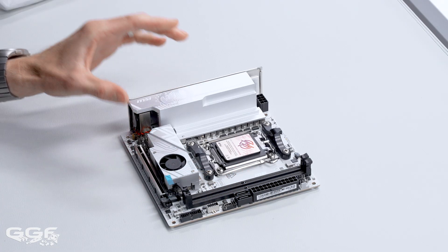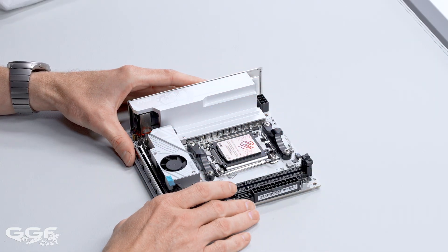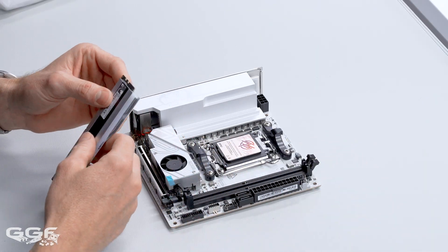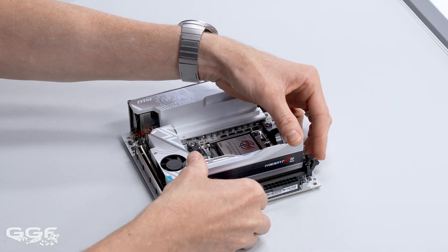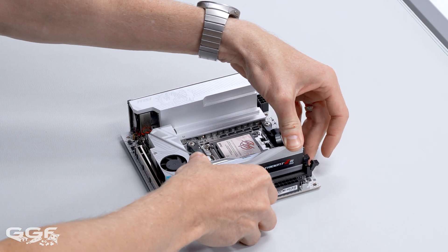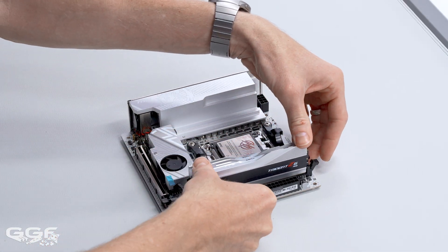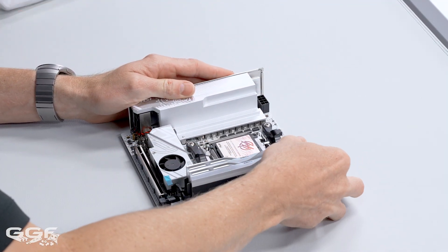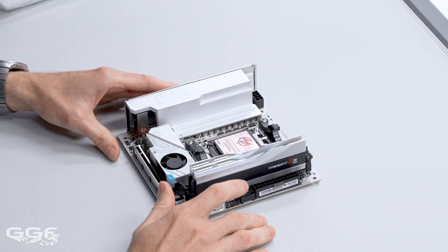Moving on to memory — only two DIMMs, not four like on a standard MATX or ATX. That's up to 128GB; on a four-slot board it would be 256GB now that you can get 64GB modules. That's up to a whopping 10,000 mega transfers, though I believe that'll be on 8000-series processors only. On your 9000 or 7000 series, you're looking at around 8,200 mega transfers max. On AMD, the sweet spot is around 6,000 to 6,600 — get some really good latency memory and you'll be good to go.